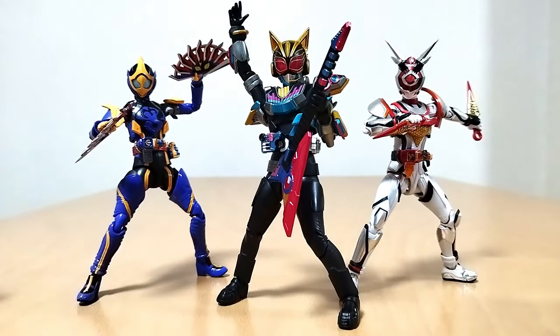There is a rumor that there will be a female rider in Common Art Gotchard, so I'll probably get her Figuarts too. I want to support the female riders, because we've got to get more female riders. We eventually got to get a main rider who's a female — that's just gotta happen. At least hopefully in my lifetime that happens. I'd love to see that. We almost got it with Revice, so we're getting there, we've got to get there.